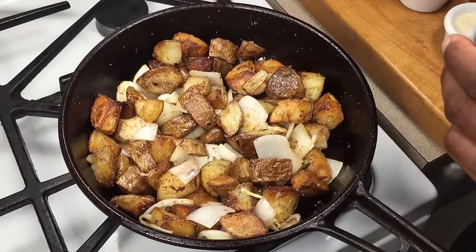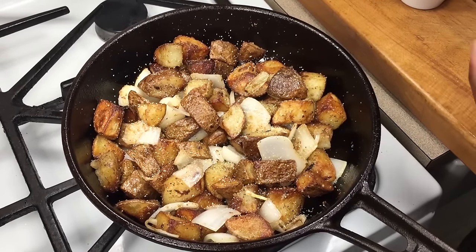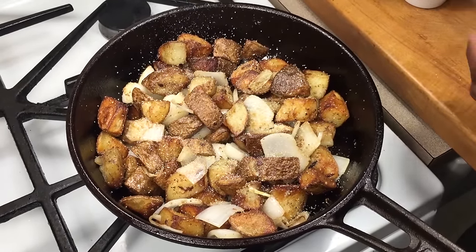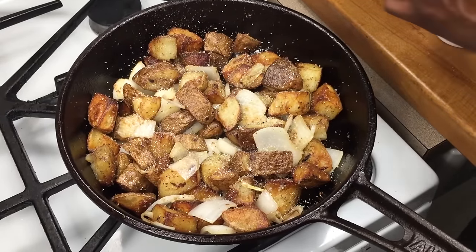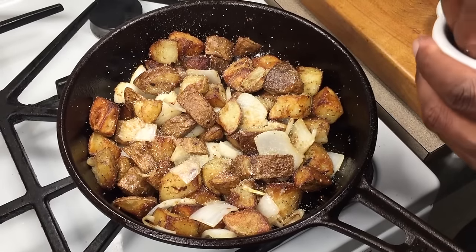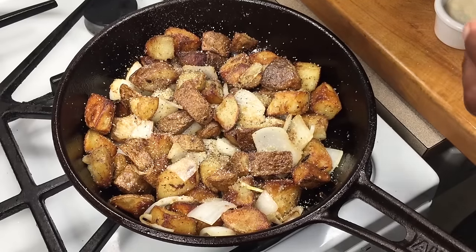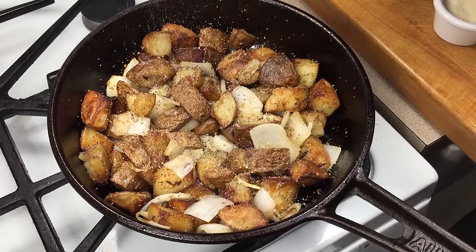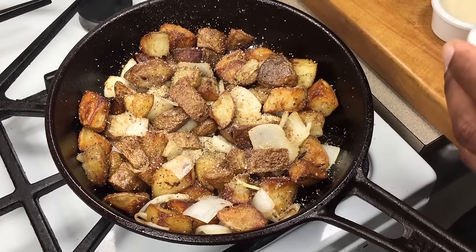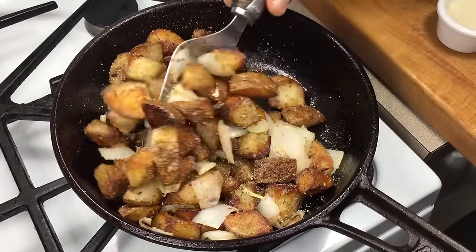I'm going to go back in with some more seasoning — not a lot, just a little bit. Onion, kosher salt, black pepper. What you'll find is when you do it like this, you don't have to season any more once you get to the table — it's perfect. I'm going to stir that in.